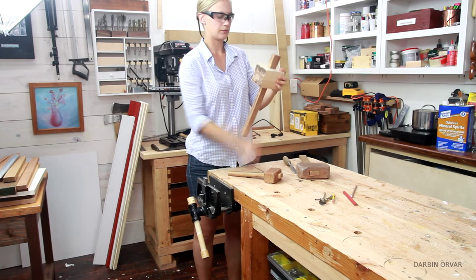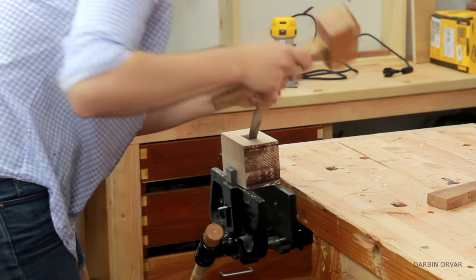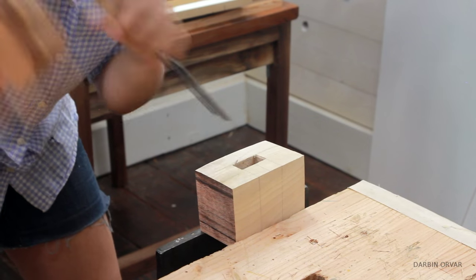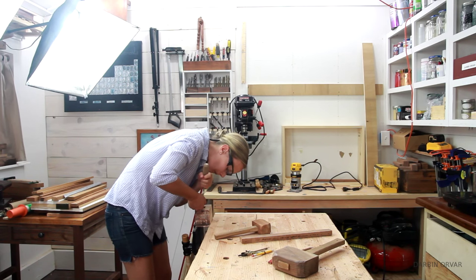That's looking pretty good. To decrease the chance of the wood busting out at this point on the sides, I like to bevel the edges down slightly with a chisel, both on the top and on the bottom. And cleaning the inside up a bit more before testing again.